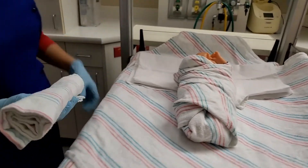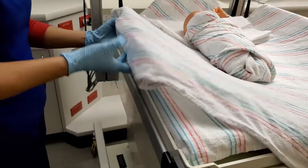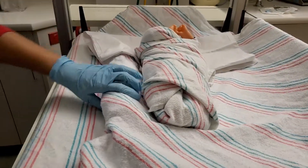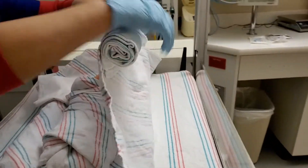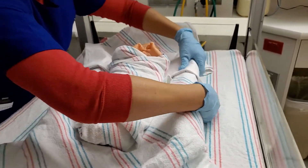Then one blanket rolled — I grab this one corner and roll it in just like that. And then another roll of blanket on this side, and you roll it in just like that.